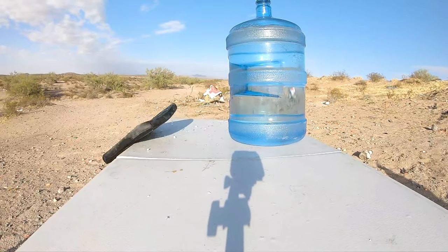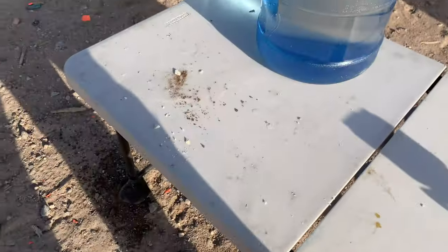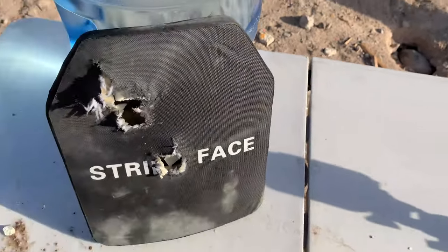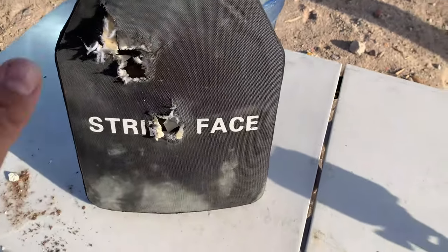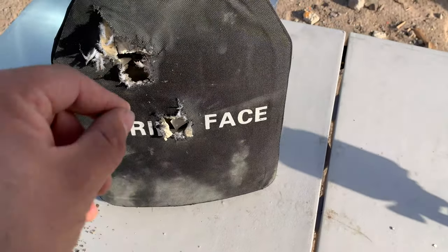It did stop it. It did not go through, and it actually looks like it hit in the same hole too. We did crack the water bottle, but it's just cracked — it didn't go through. No doubt this thing is hitting with some kinetic energy, but so far it's stopped the 30-06, 5.56, and the green tip. Let's go for the 50 BMG.